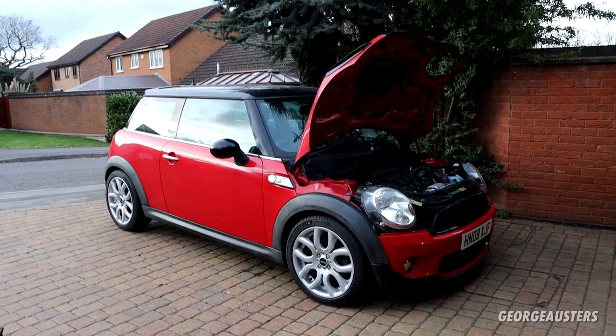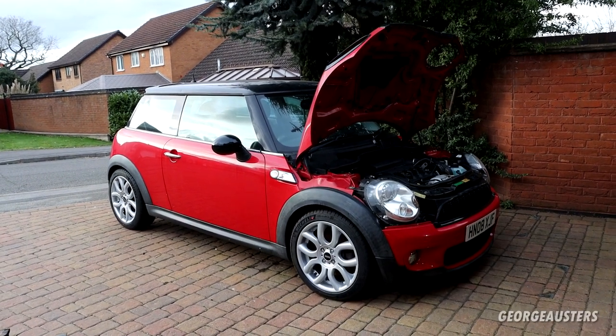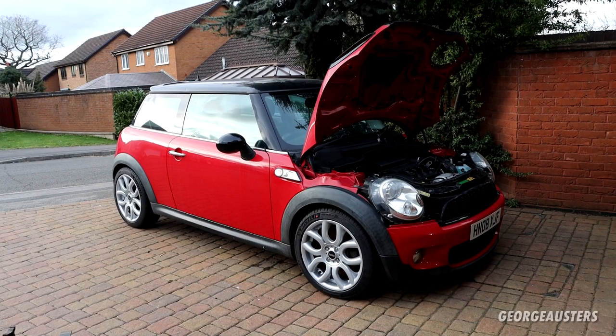The Mini Cooper S is complete — the only thing left to do is fire this engine up, which I'll be doing in the very next video. If you've enjoyed this one, please give it a like, leave a comment below, subscribe if you haven't already done so, and I'll see you all in that next one.